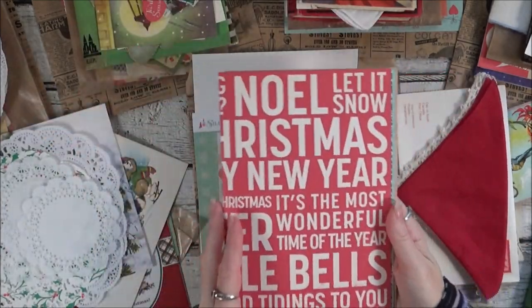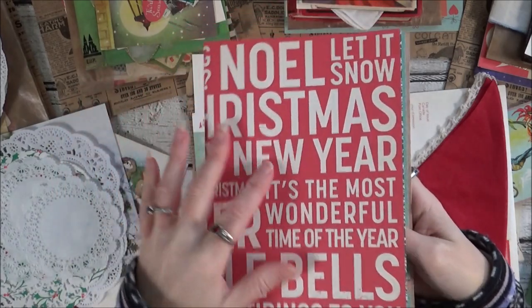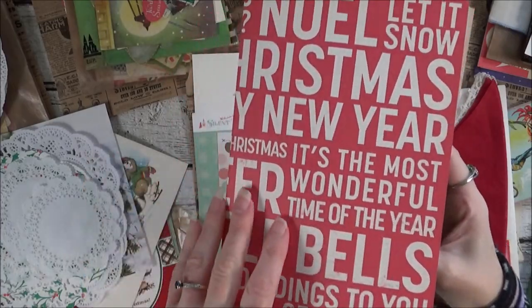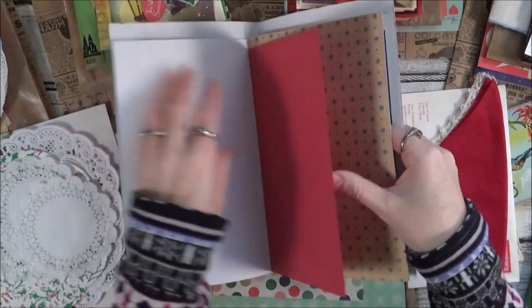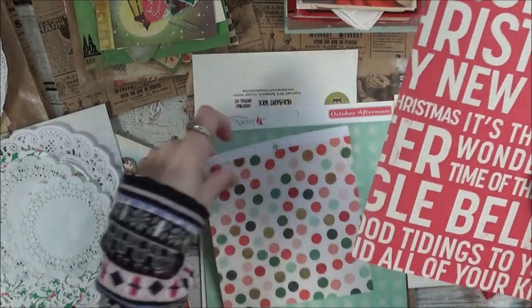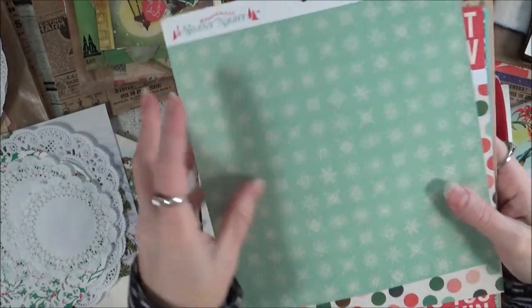And then some papers. This is a heavier double-sided card stock, and I thought in case you wanted to make a separate journal, you could use this as the cover for a single-signature journal. This is October Afternoon I believe. And then just extra pattern paper and colored card stock, so you can do whatever you like with this. This would be like a nice little starter base for a separate journal. And then some double-sided six by six and a double-sided eight by eight — October Afternoon.